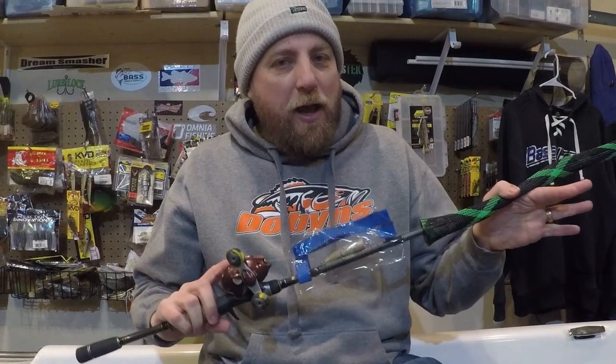This is another installment of my deep dive rod and reel arsenal — four parts total because I have a total rod addiction. Let's dig in and talk about the rods that I use braid on the majority of the time.